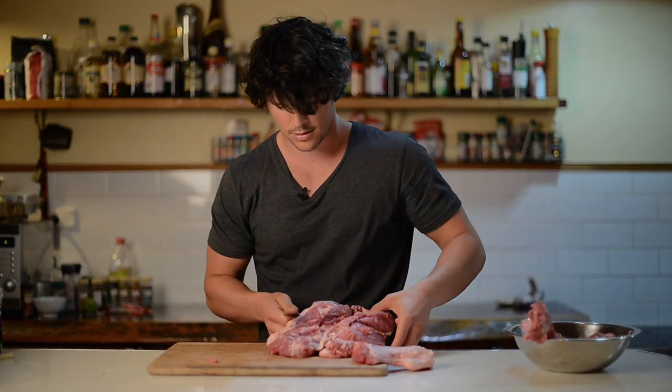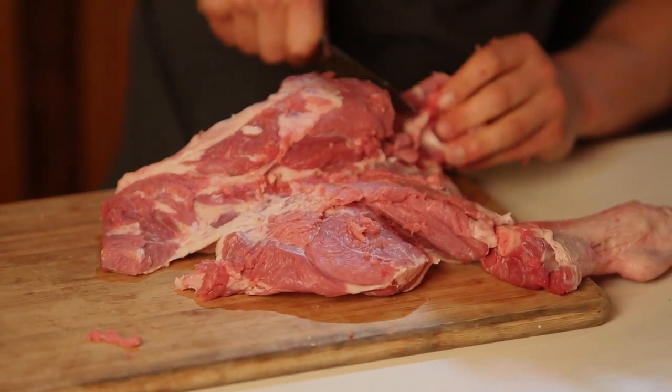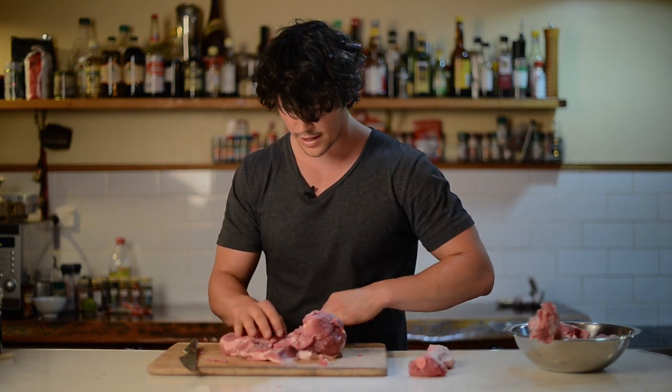Away. You've got the last bit in here. Again, just running your blade along the inside. There we go — last bit of meat. So now I've got the lamb leg. It's almost butterflied.